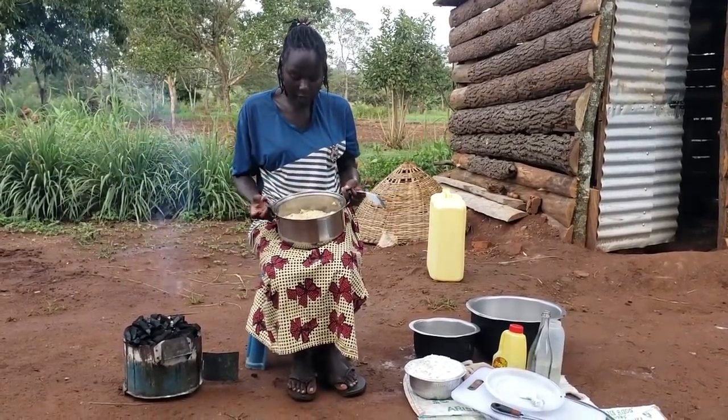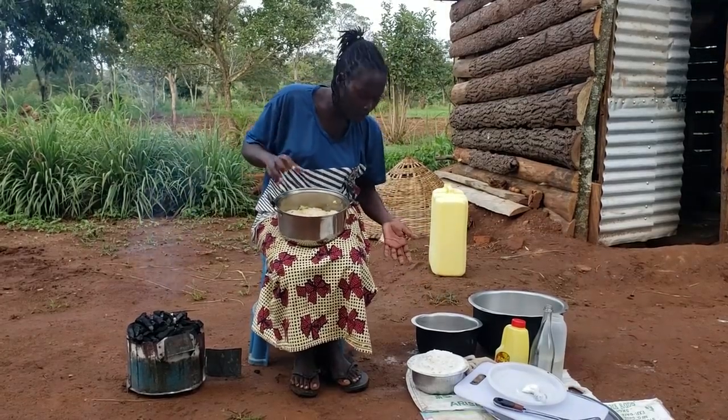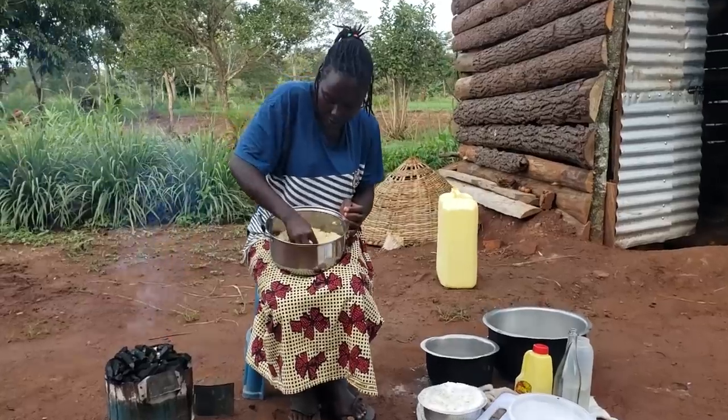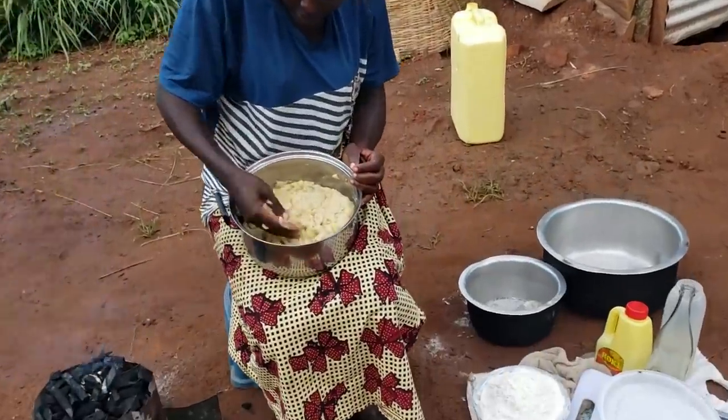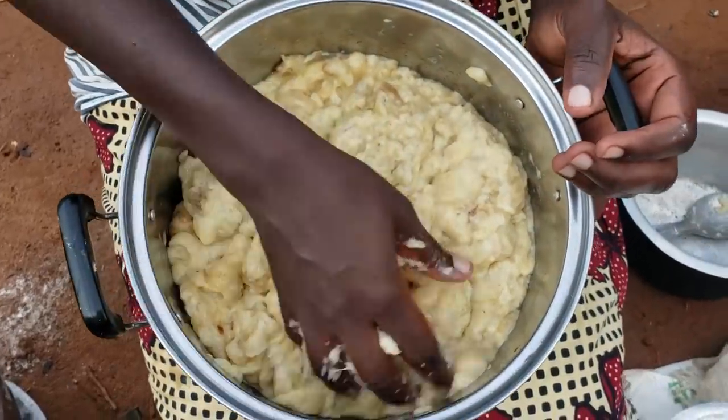Turn it into your pan or something wide so you can use your hands and make sure it is smooth. I'm going to start using my hands now. There are some lumps that remain, so you squeeze everything until it is thoroughly smooth.